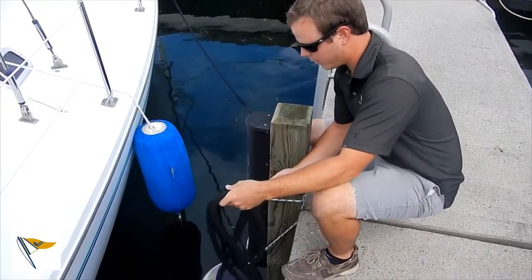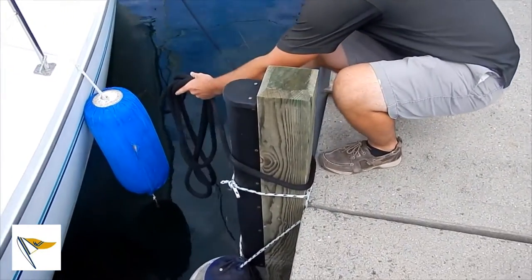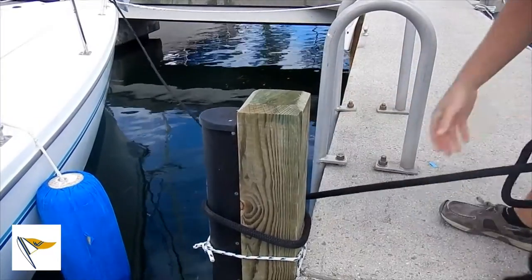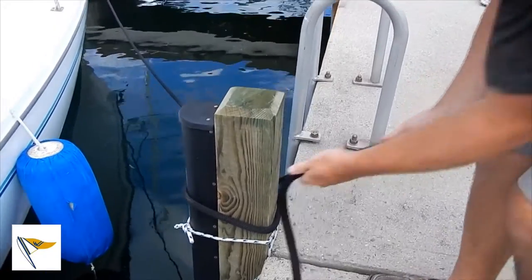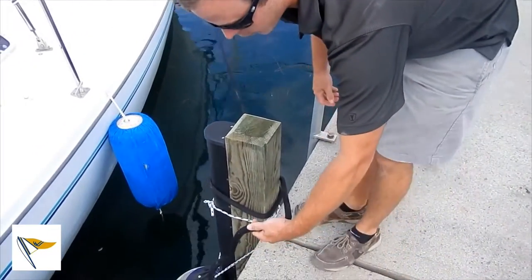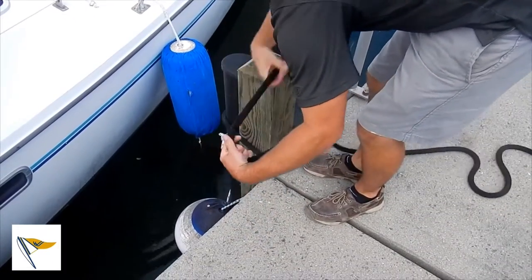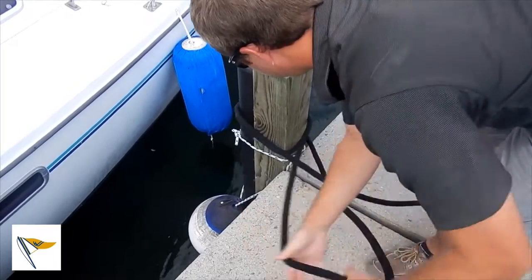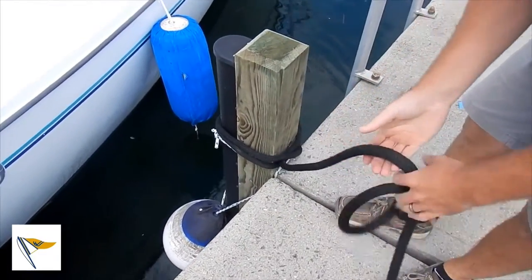Take your excess line here, the bitter end, run it around, and run it underneath the line. So I've got that underneath there, and I've still got all this. I'm going to leave a slight bit of slack right here. Just go right back around it one more time, and feed it right through. Pull out all your excess, and that's it.